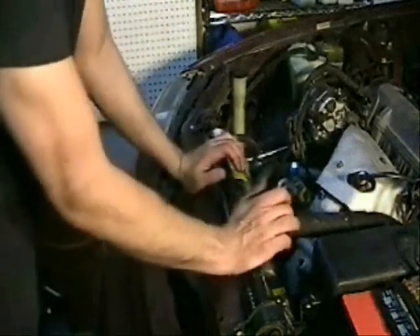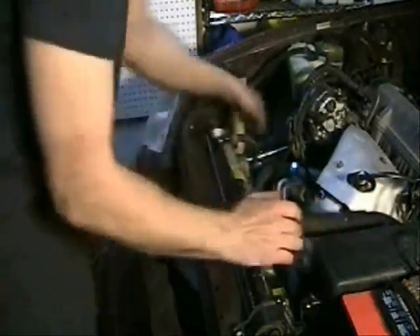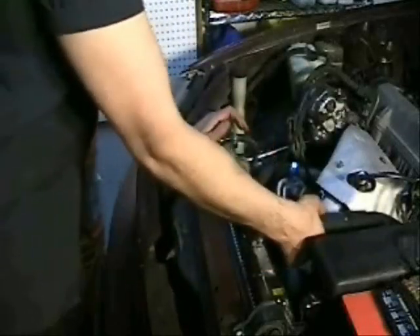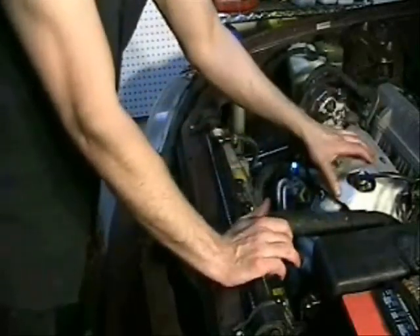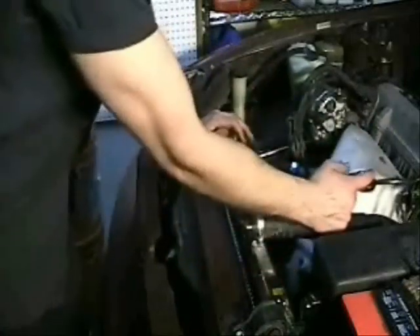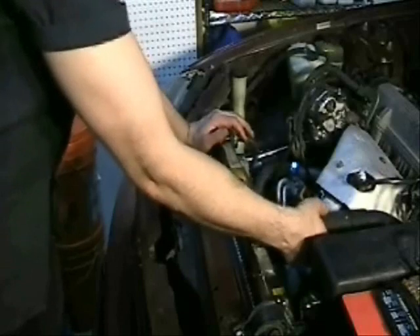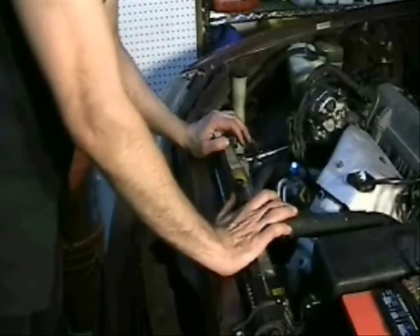Another good thing to check before the engine warms up, right after you start it, is to squeeze the radiator hoses. If before the engine even starts getting warmed up the hoses start getting really, really hard, that is a good indication you've got either a cylinder head problem or a cracked cylinder. What's happening is gases from the engine are getting into the cooling system and creating that really high pressure. Check this before the engine fully warms up.